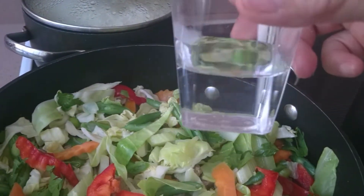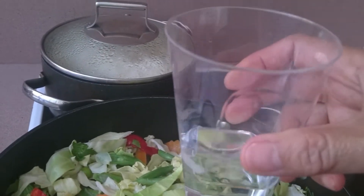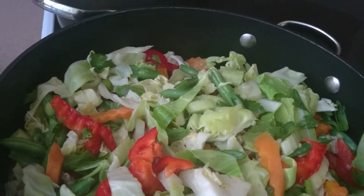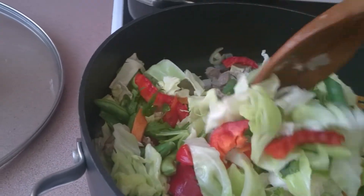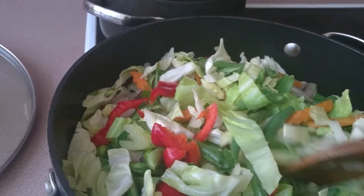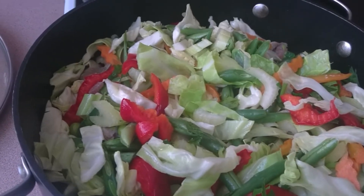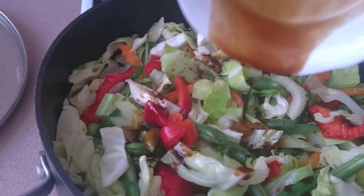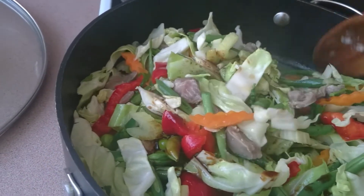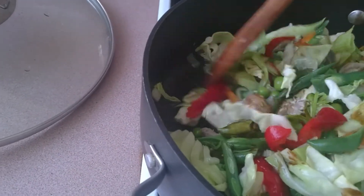I'll add a little bit of water — not even a quarter cup — because the vegetables will also release water later on. Then I'll add the tomato sauce and oyster sauce, not a lot, because we don't want our chop suey to become too dark, just enough to taste.